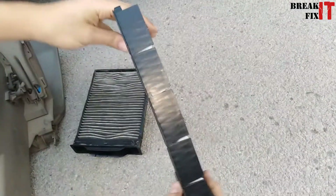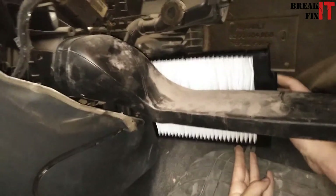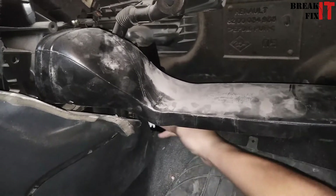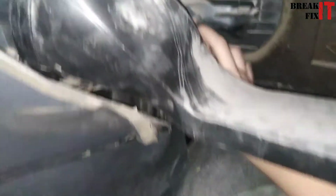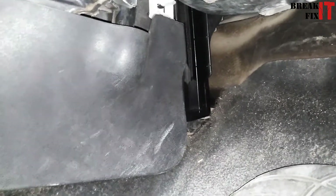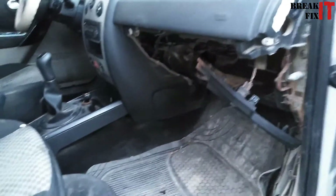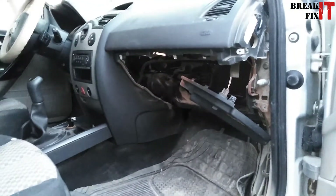Just the same way we took it out, slide it back in. Once that's done, all you have to do is put the glove box back and screw it back in place.